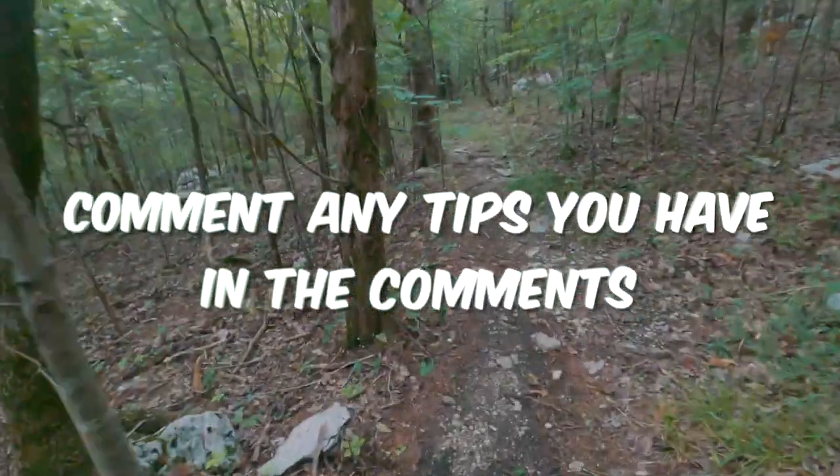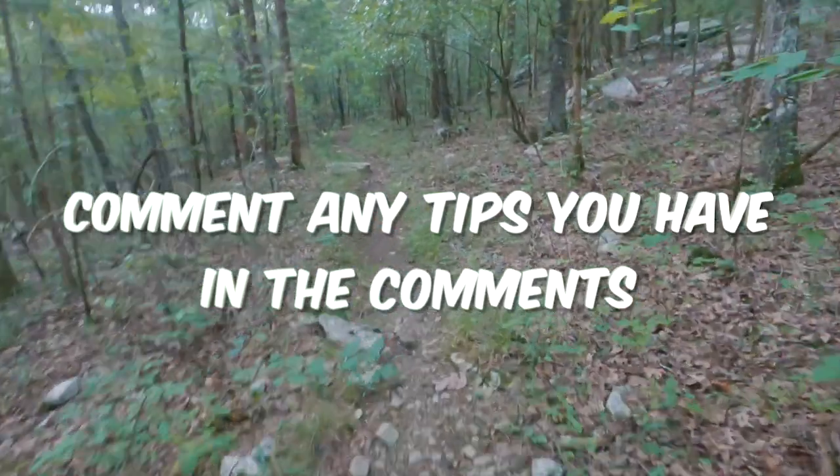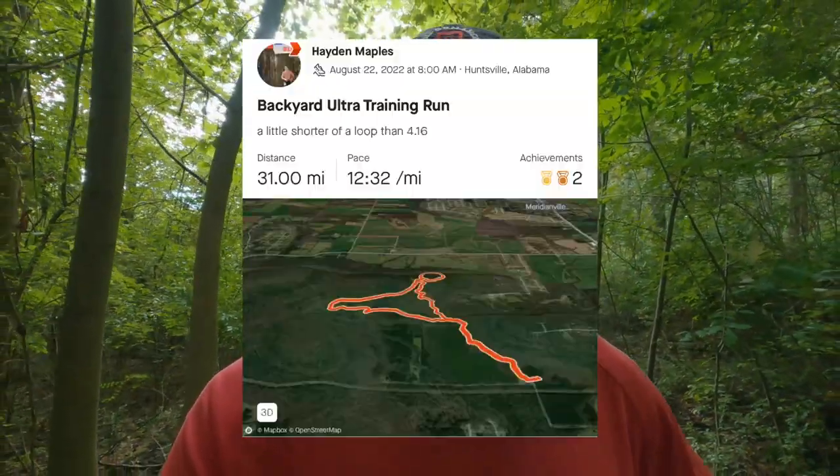We just finished the eight-hour training run — 31 miles, a little under four miles per loop, but that's okay since it was just a training run. I definitely built some confidence after the disaster that was the Warhorse Ultra a couple of weeks ago, and my body felt great. I did lose it mentally a bit being out here alone for eight hours running in a circle, but hopefully these tips brought you some value if you're prepping for your first backyard ultra. If so, hit that subscribe button and I'll see you guys in the next video.